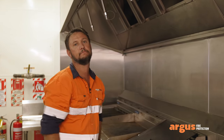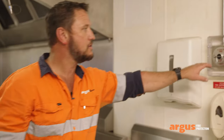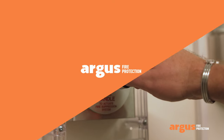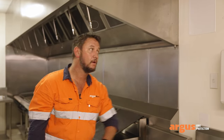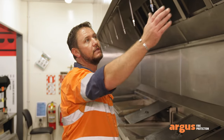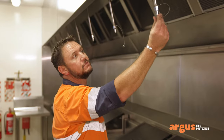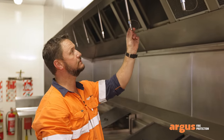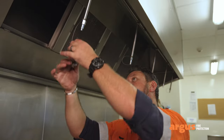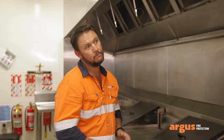We then move over to our manual system. This is a manual pull station which allows us to manually activate the system. Now that we know the manual system is working, we move back under the hood and have a look at our suppression nozzles. We're checking that they are clean and tidy, that there's no grease buildup, and that all caps are on to prevent blockages. We also need to make sure that these nozzles are orientated correctly.